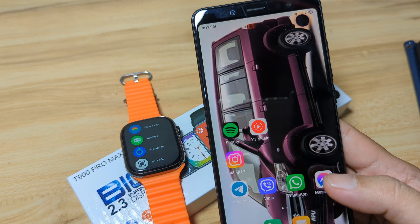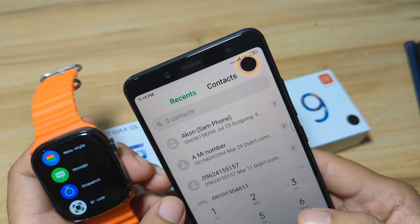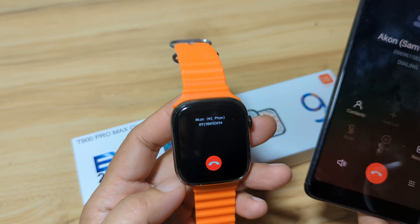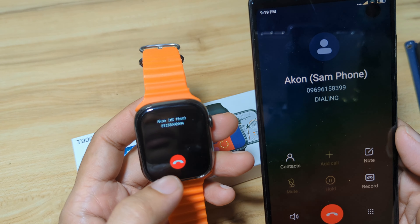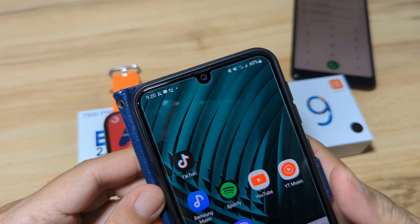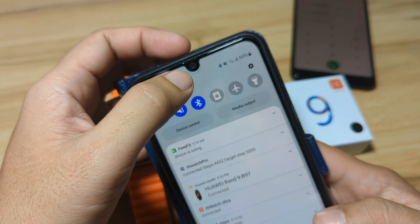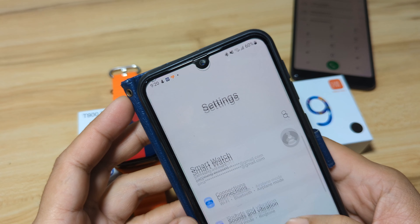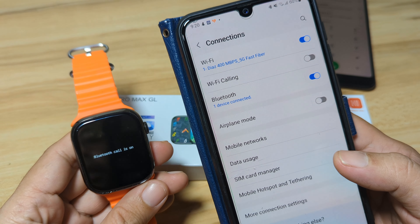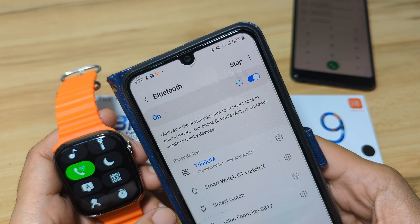Our next demo is for the Bluetooth phone call. Let's tap on this and try to call the number. We received a call notification, but it seems like we don't have an option to answer the call — only deny or end. Something seems wrong with the Bluetooth call support. We already activated it earlier, but it seems like it has been disabled again.